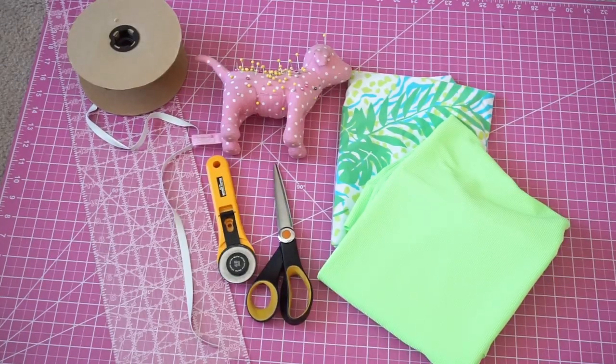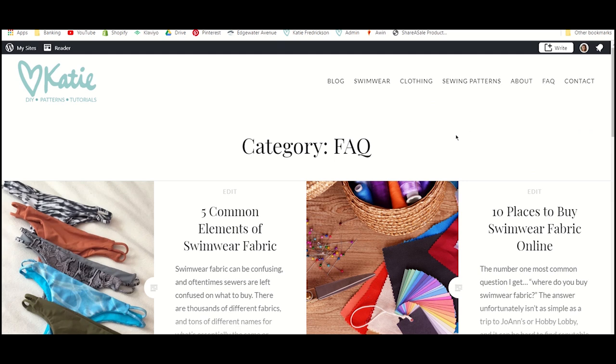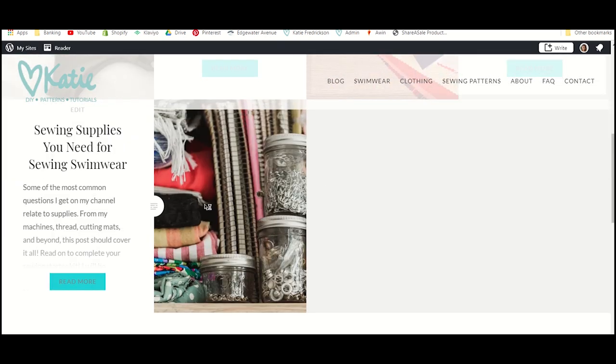We're going to be using our regular materials, namely swimwear fabric, swimwear elastic, and just basic swimwear sewing tools. If you're not sure what tools you need for sewing swimwear, I will link a blog post where I outline everything that you could possibly need for sewing swimwear.